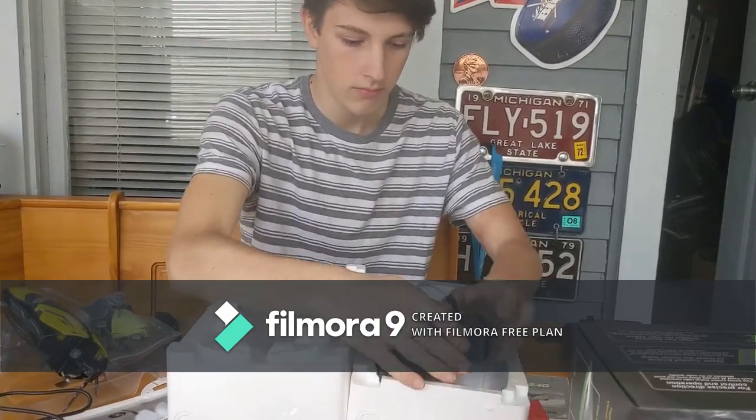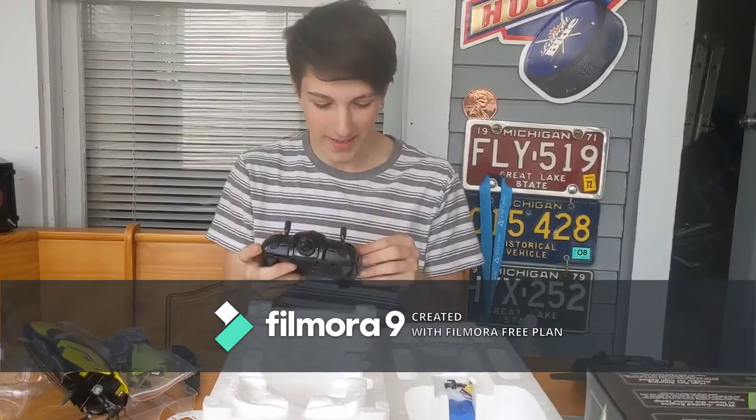How's that controller feel? It feels pretty cheap too — it's just so light. You'd feel like the controller would be heavier, but it'll probably feel different with batteries in it. It does look nice though, it's got a lot of buttons. The weird thing is these controllers almost look the same, but one's for the drone and one's for the boat.